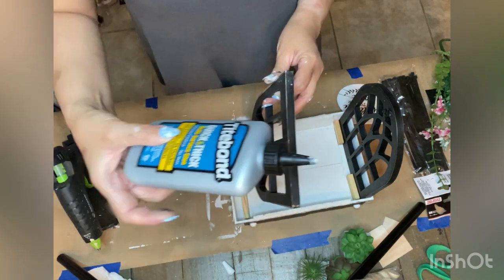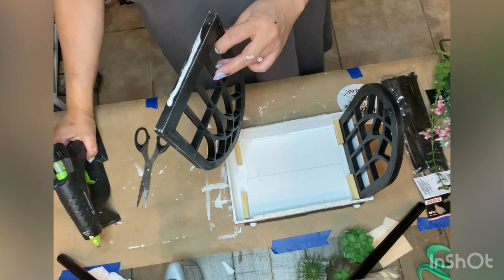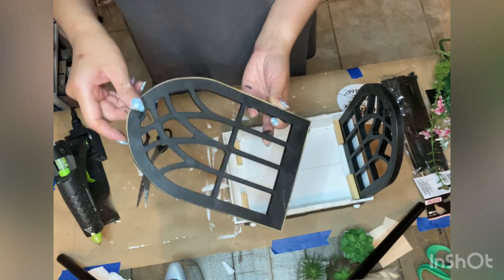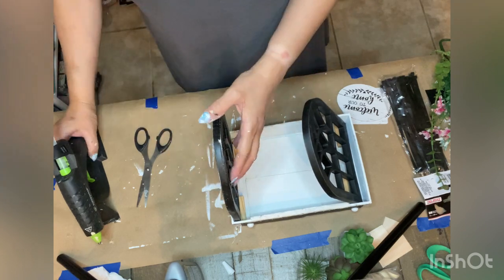I also forgot to mention that the two cathedral window decor pieces were spray painted in matte black earlier on and were fully dry by now. The next step was to attach these cathedral windows to each side of the wood tray.